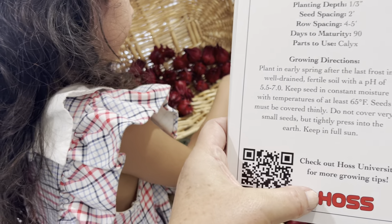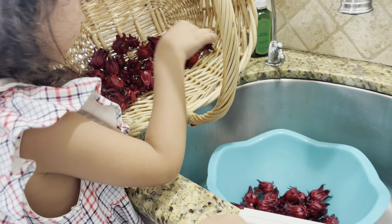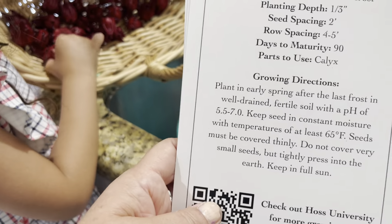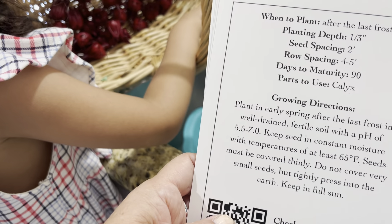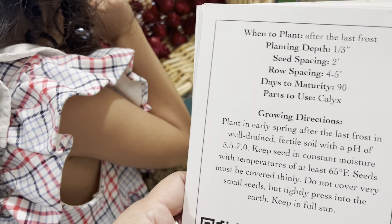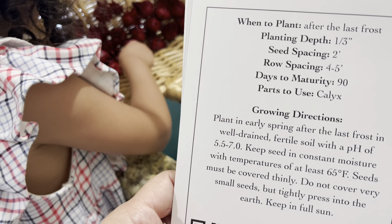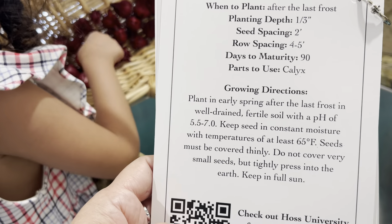This information is from Hoss, and they sent us seeds that come in a little envelope with a couple inside. When to plant the seeds — if you request seeds from me and Sophia and we ship them to you for free, it tells you when to plant them. Maturity days for this plant is 90 days.